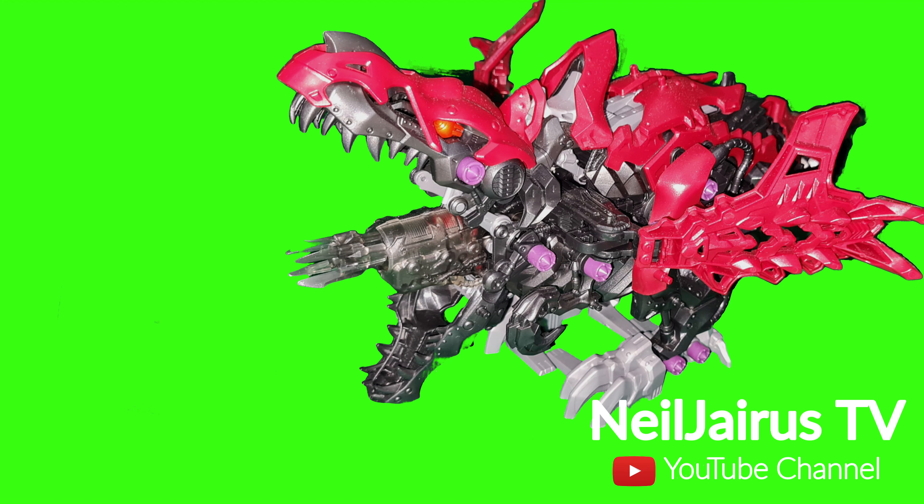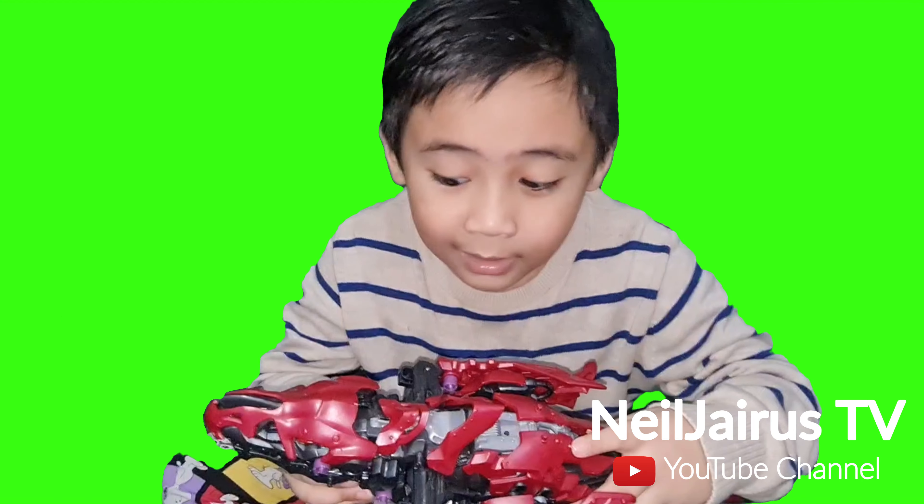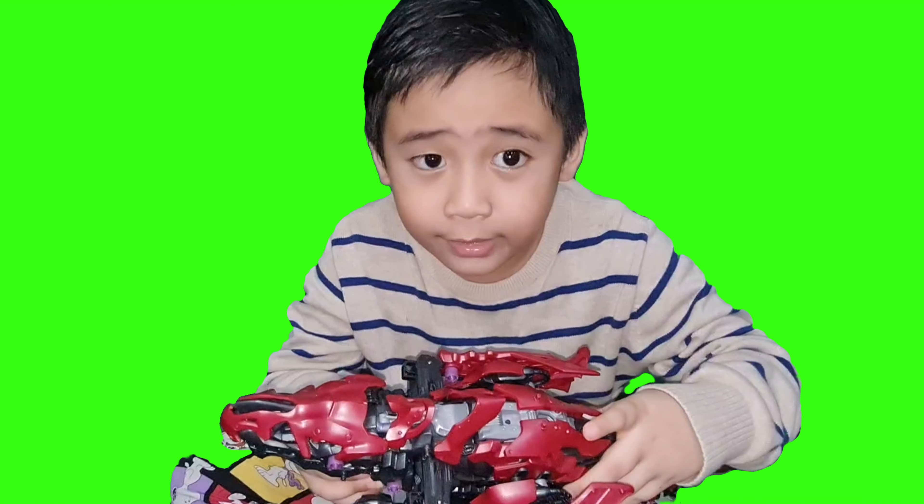Death Rex! New Gyrus TV! Hi, this is my Death Rex green screen.